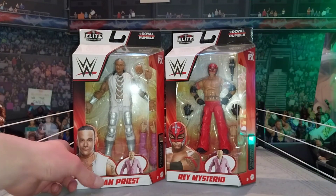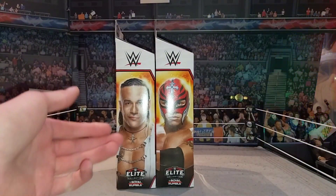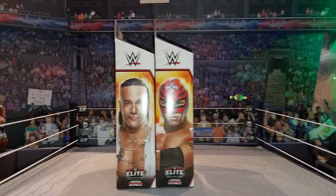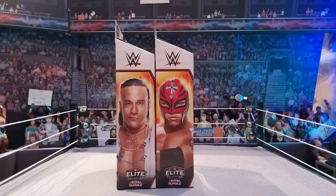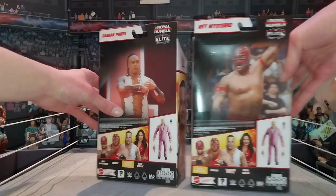And then you got the WWE logo and the Royal Rumble on the top. Turn them around - you have got the WWE logo, you got the Royal Rumble picture right there, looking amazing. Moving to the back of the box, you have got both figures. Here's a close up on the figures and the side of both.